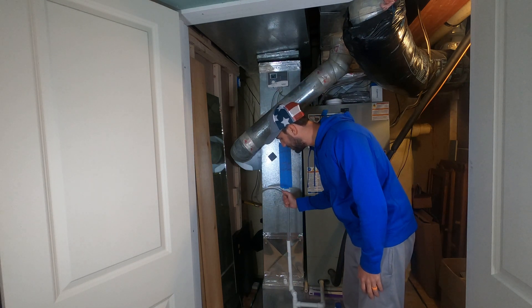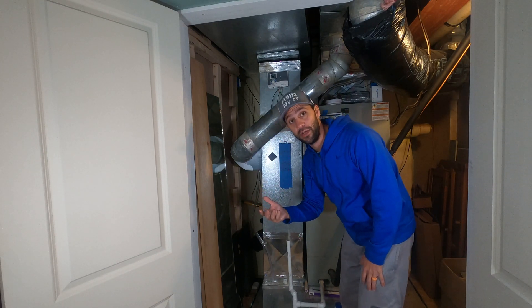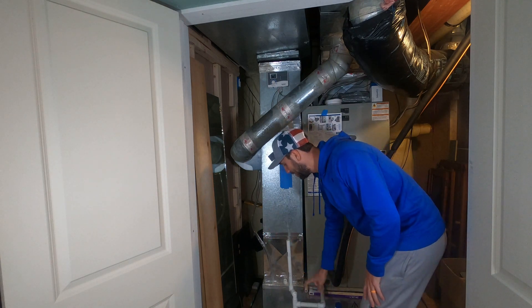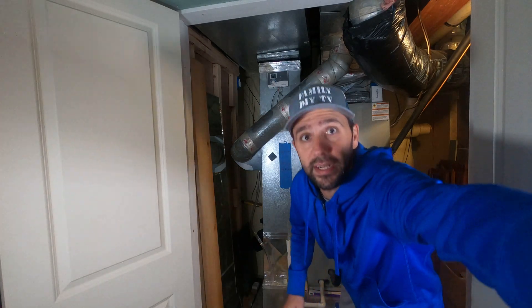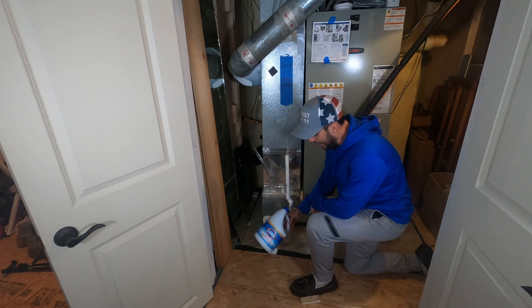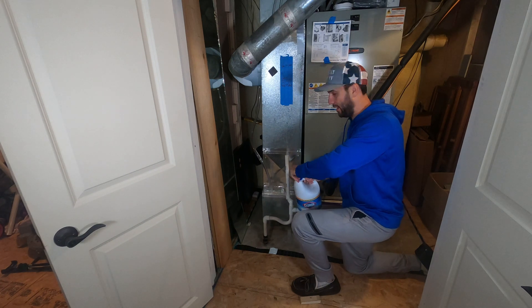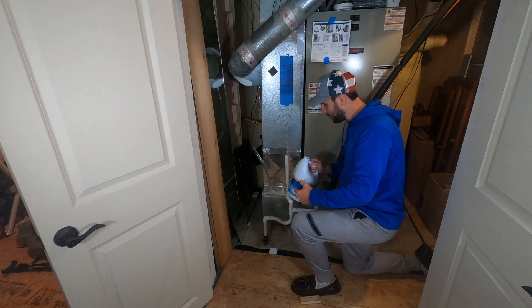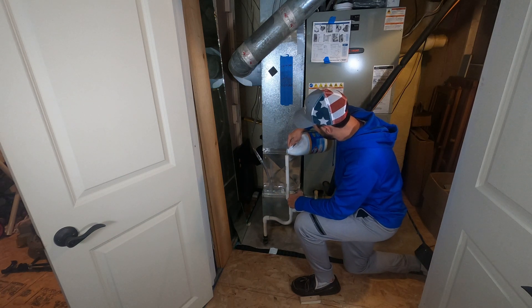This is gonna be specific to each unit. This is the way I plumbed mine in. I actually have it going into the same line that the condensate from the furnace goes into. So what I do is I take about a cup of regular household bleach — nothing special — and we're gonna pour that in the line. We're gonna do this first because we wanna let it work and clean out anything that's grown in there over the season.